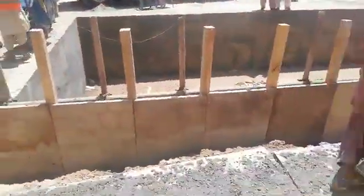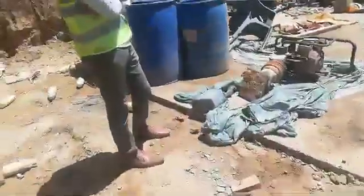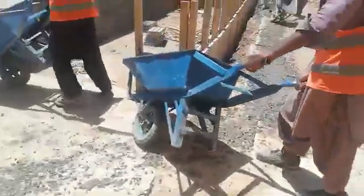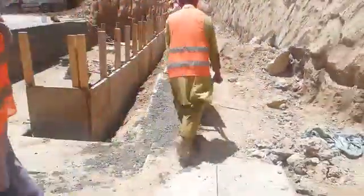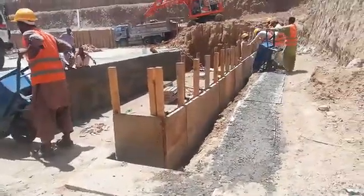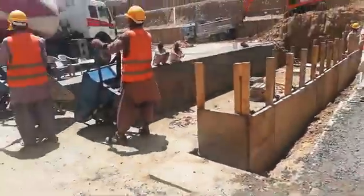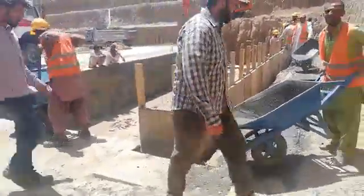Then we are tamping it with the help of steel bars across all the construction. We are not going to fill it in all at once — we are going to fill it in the concrete in layers. You have to tamp it with the help of a rod, using a steel rod, so that the air voids will be finished. From this side we take the other side; you have to fill it in on both sides.